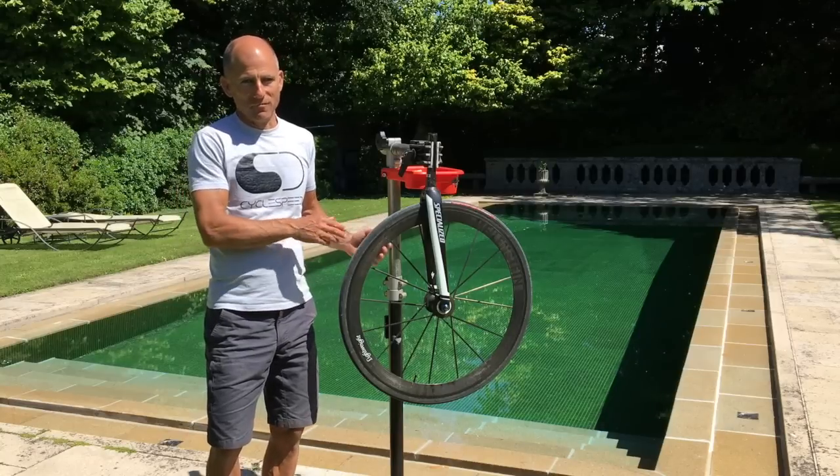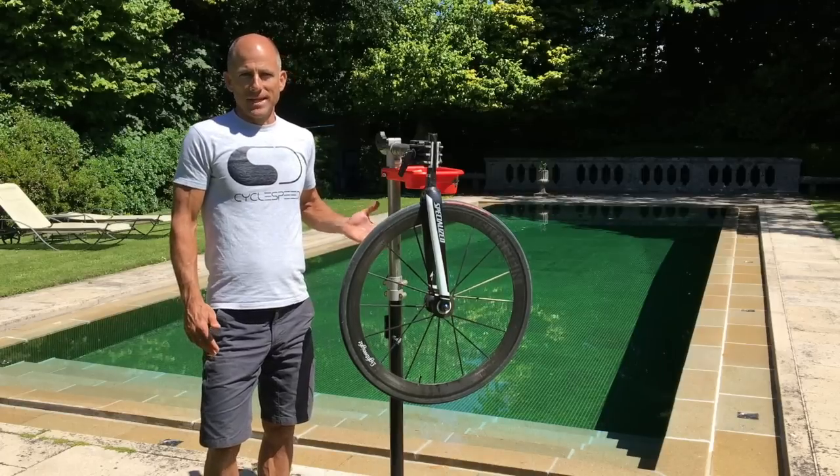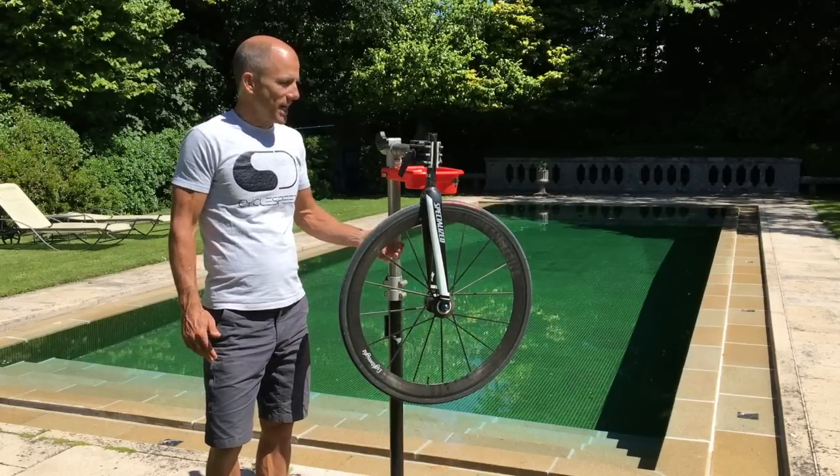The aero performance of all these rims is going to be extremely similar, but the thing that they're not doing and not testing for is rotational drag.